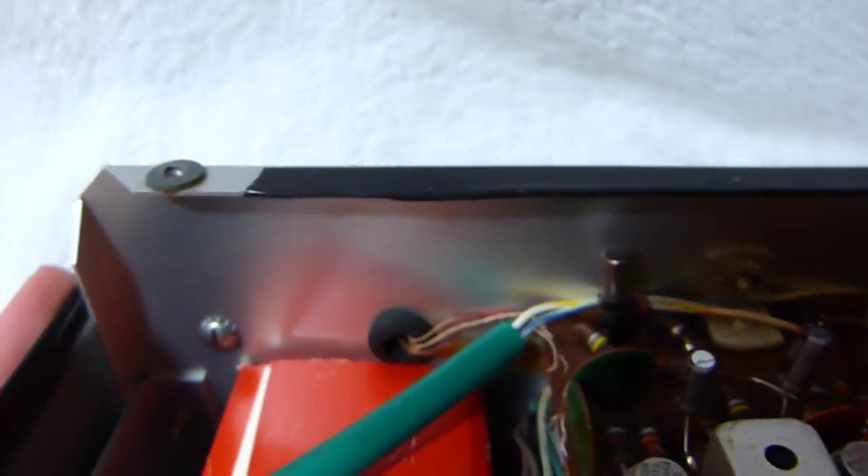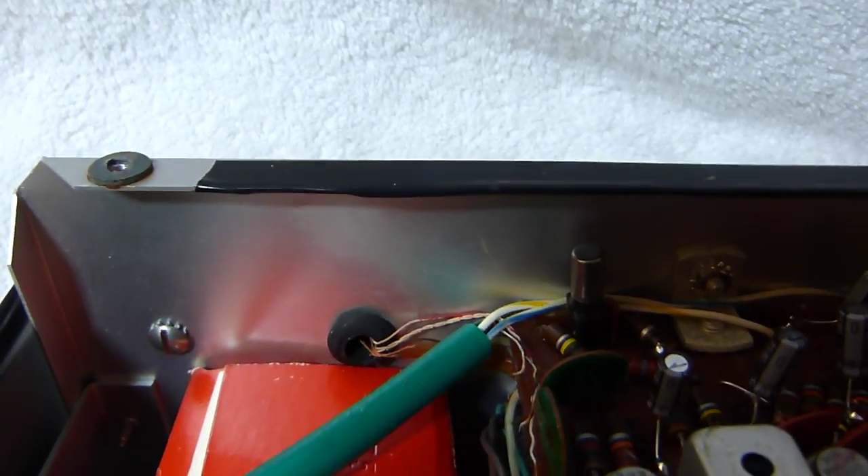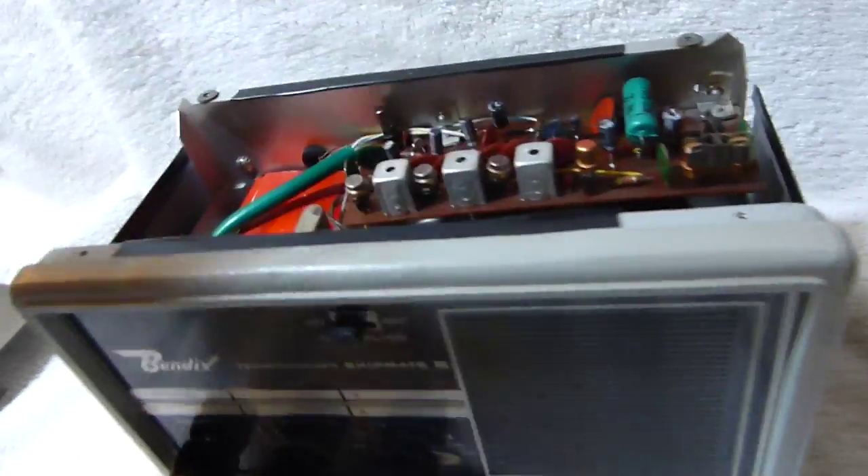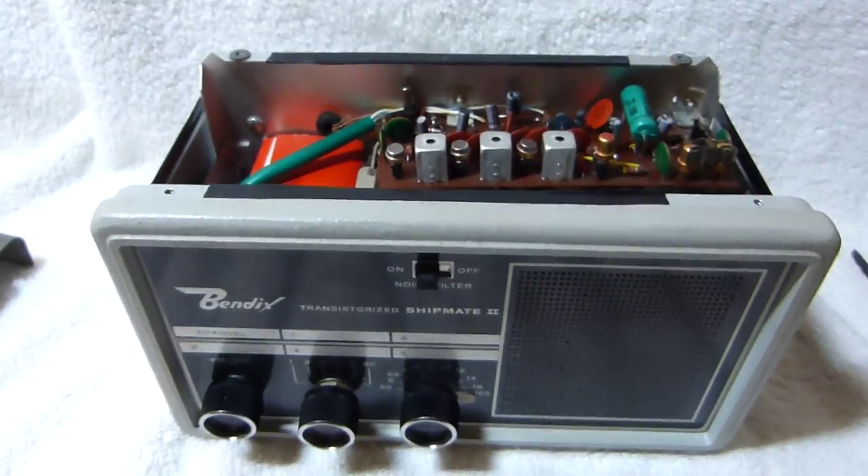There are quite a few connections to the antenna — not quite sure why there are so many. I count about five or six wires going to it. I don't think there are any going in on the other side, but in any case that's kind of unusual. Thanks for watching.